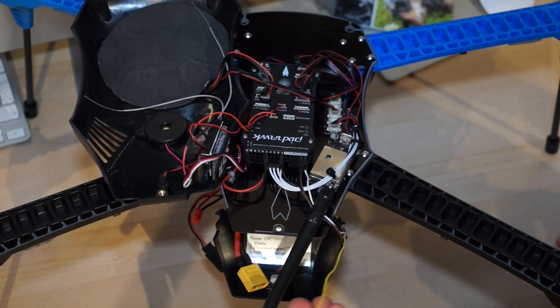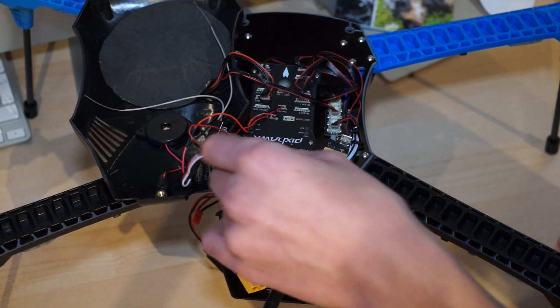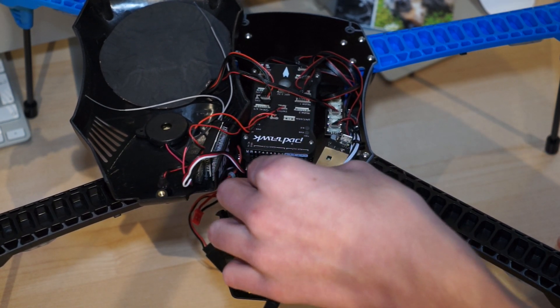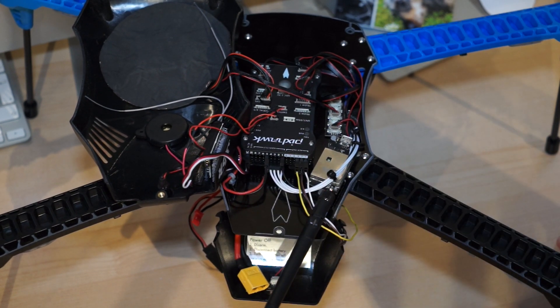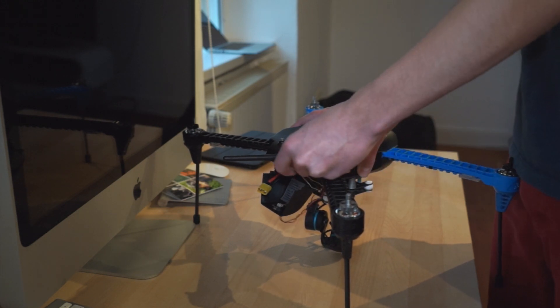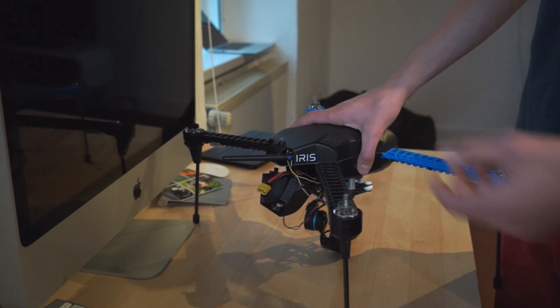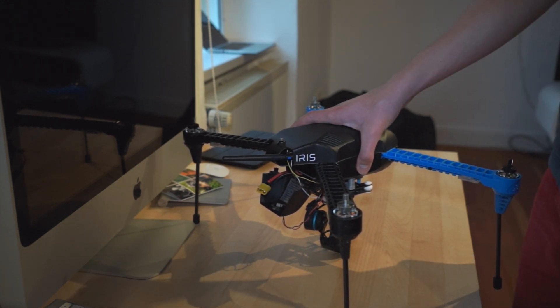The third cable we are connecting is the yellow one, and that will be our mode switching cable where we can select the mode of the gimbal — for example, heading lock or following mode. I like to run the cables out through this hole; it just makes it easier and more convenient when you want to take off the gimbal for transport.